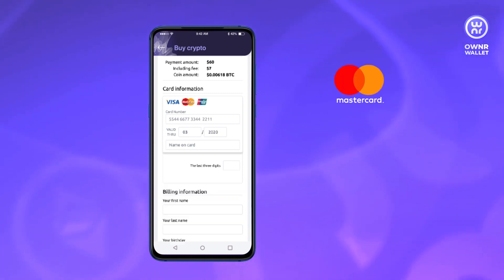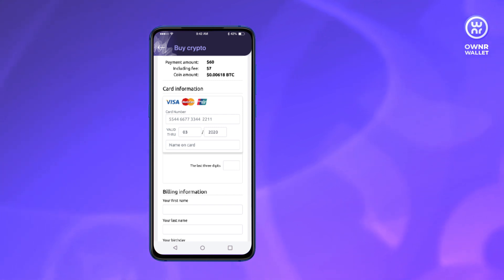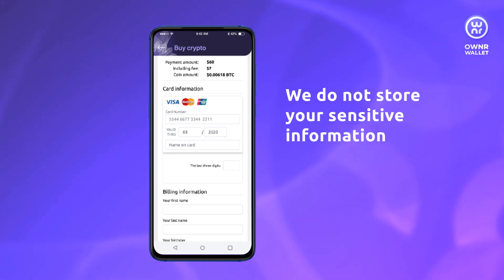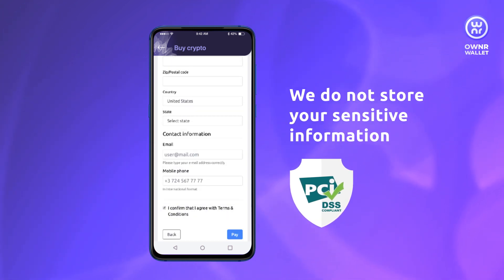You can pay with MasterCard, Visa, and UnionPay cards absolutely securely. We do not store your billing information, and the page is protected in compliance with PCI DSS security requirements.